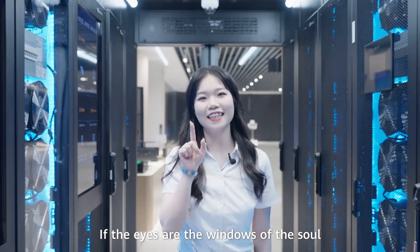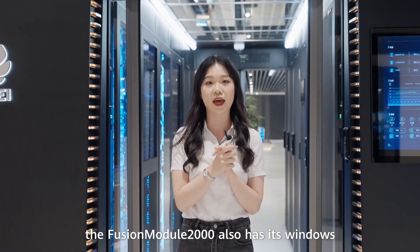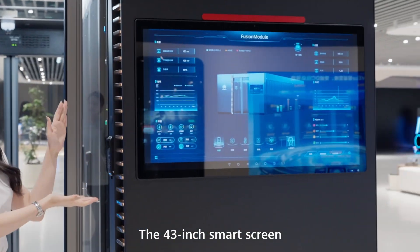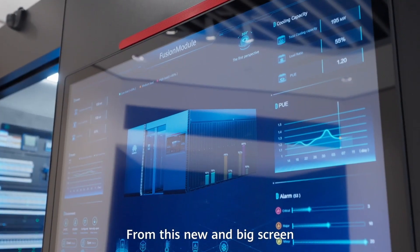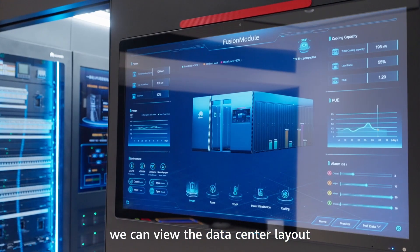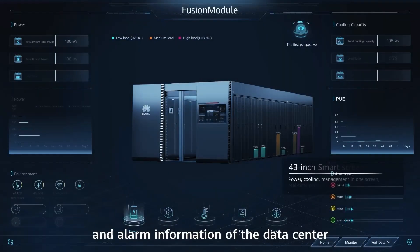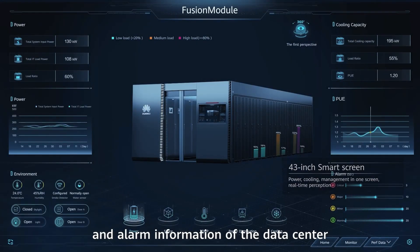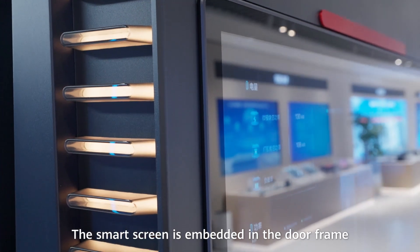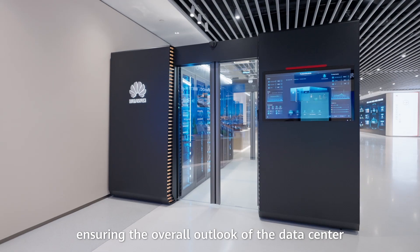If the eyes are the windows of the soul, the Fusion Module 2000 also has its windows — the 43-inch smart screen. From this large screen, we can view the data center layout, IT load, cooling capacity, PUE, and alarm information. The smart screen is embedded in the door frame, ensuring the overall outlook of the data center.